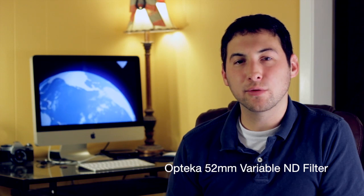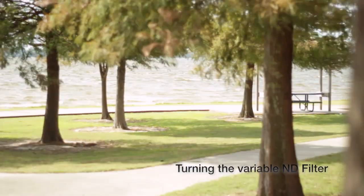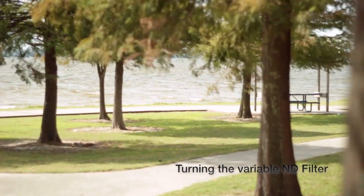But if you're like me and you don't have the money for the pricey ND filters, what I did was I picked up a $20 variable neutral density filter. It allows me to shoot outdoors in the bright light, still shooting with an open aperture — a wider aperture — to get that shallow depth of field. Are the results as good as the professionals? Probably not. But it definitely helps.